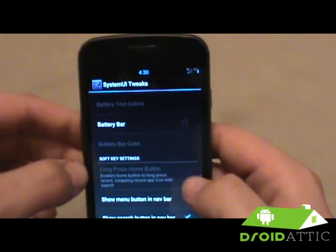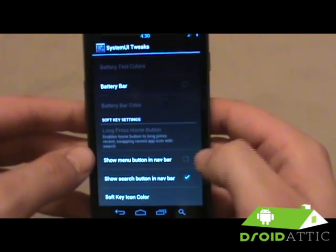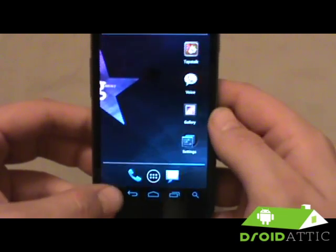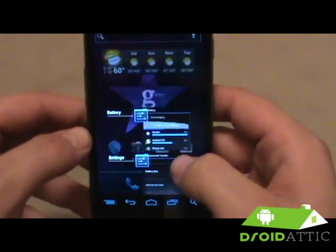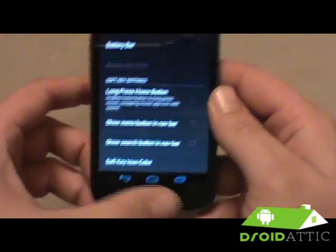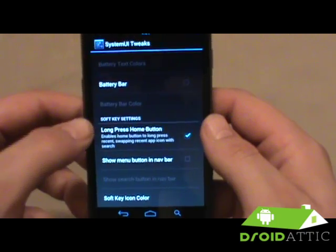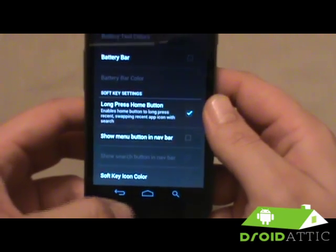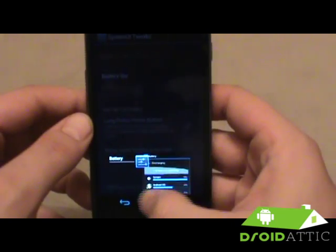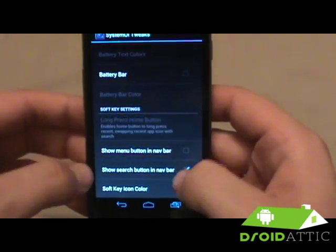We also have the battery bar, similar to the My UI ROM. Getting down to the bottom, they've added a static menu button so whenever you're at home you can hit menu and get different options. What's really cool is they just added the ability to long-press the home button — when you enable that, the recent apps button goes away and you get a search button instead, so you can use home just like the recent apps button normally would work.